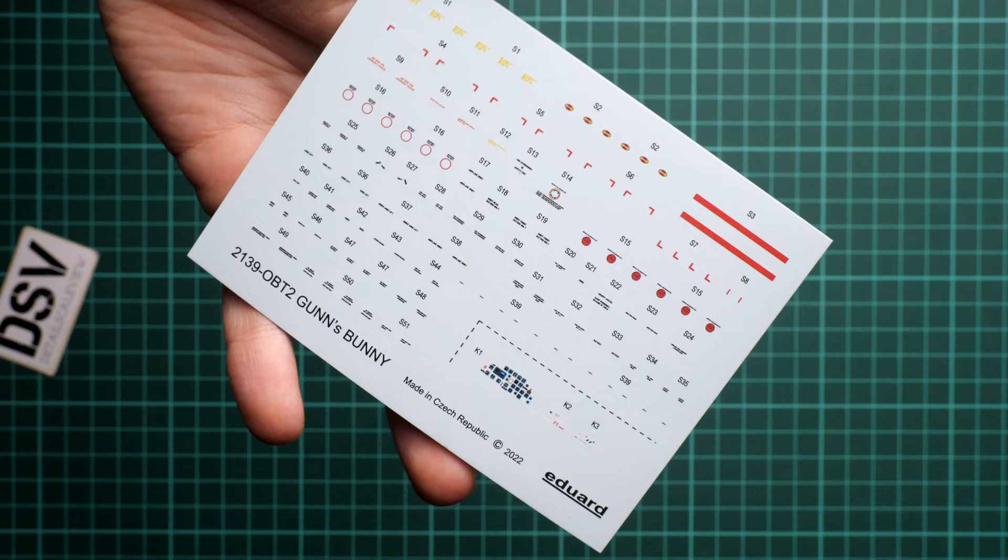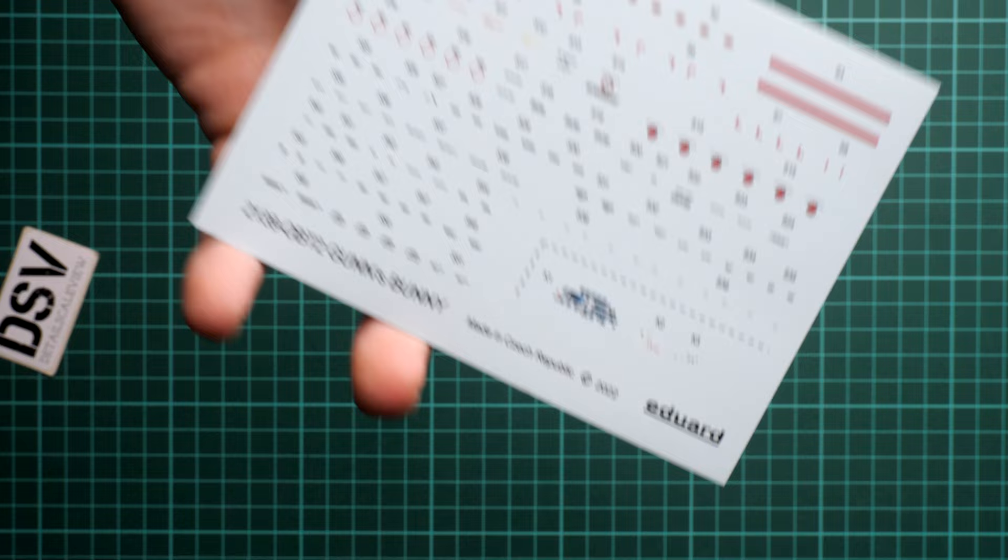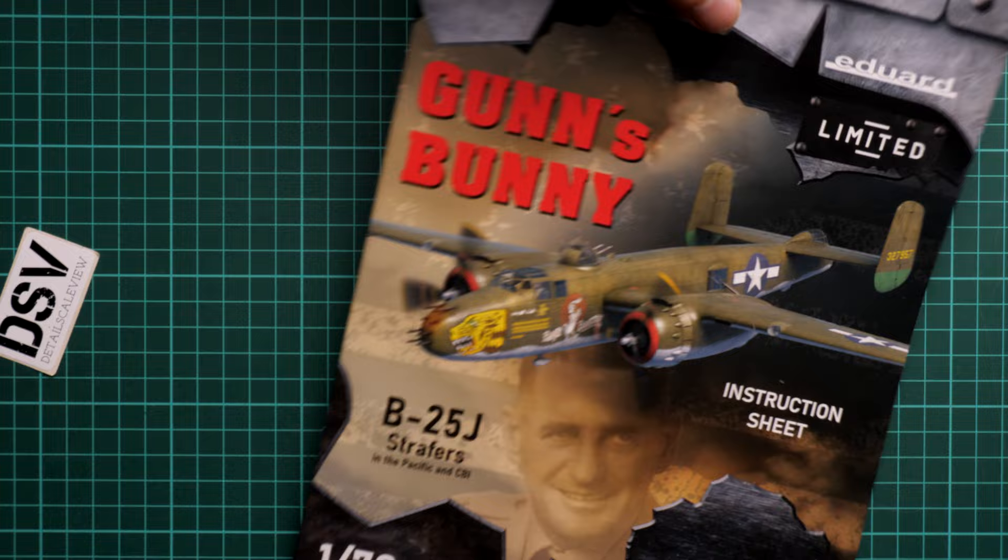Eduard has made great progress in decal printing technology and offers several application methods. There is also a second decal sheet with stencils and cockpit decals, for those who prefer not to use PE parts or find them difficult to apply.